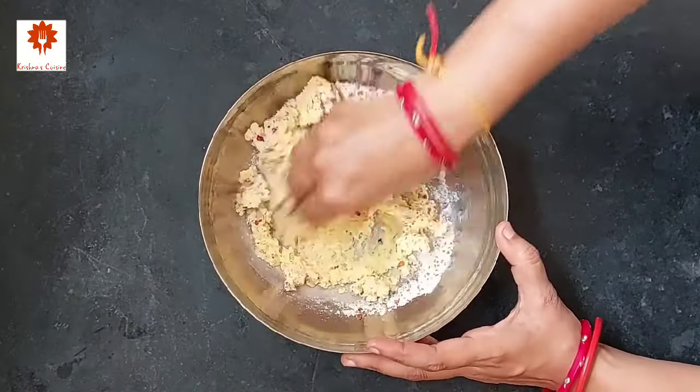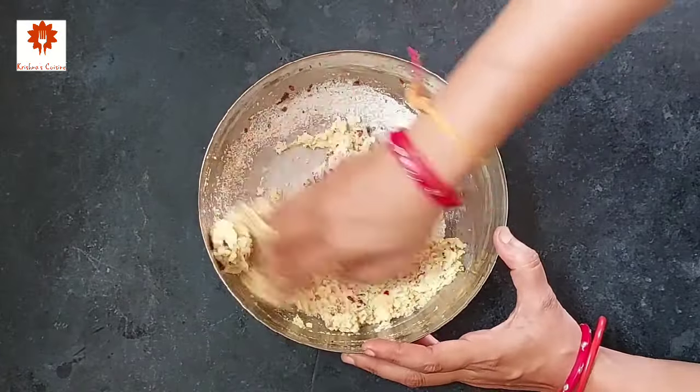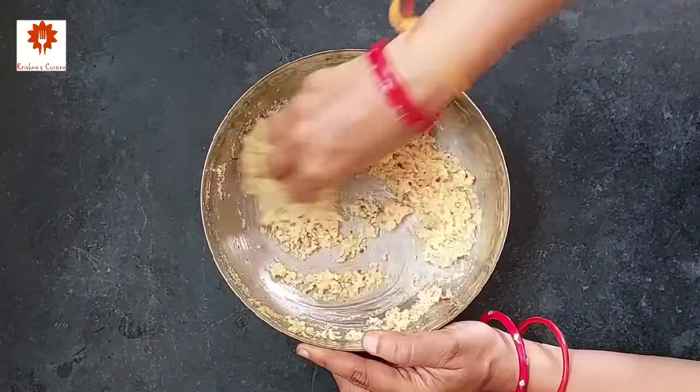These matris are so easy and you can make them anytime. I have listed down all the ingredients with their measurements in the description box below — you can refer to it.